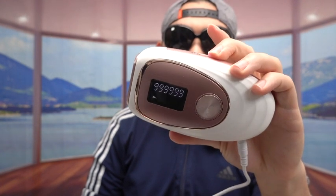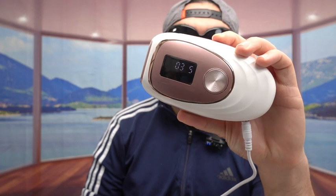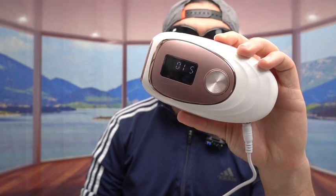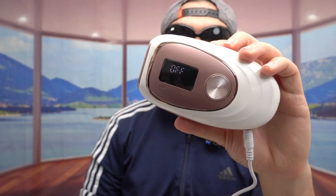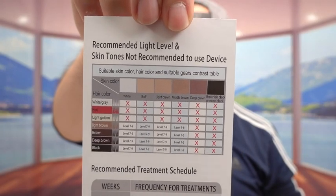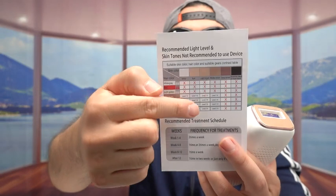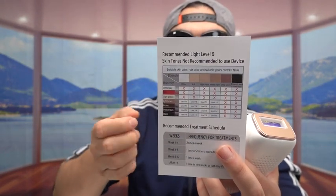Let me show you a piece of paper — this is a chart you want to refer to when you use it. If you have white, gray, red, or golden skin color, or anything above that range shown here, you don't want to use it. Anything below that range is when you want to use it, with different levels shown as well.